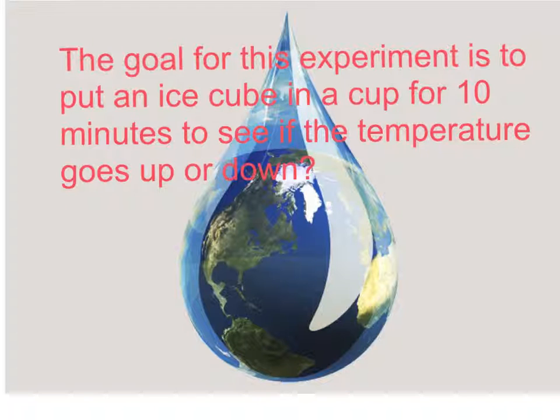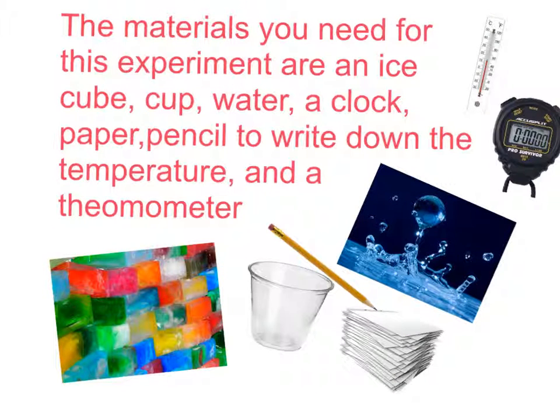The goal of this experiment is to put an ice cube in a cup for 10 minutes to see if the temperature goes up or down. The materials you need for this experiment are an ice cube, a cup, and water.